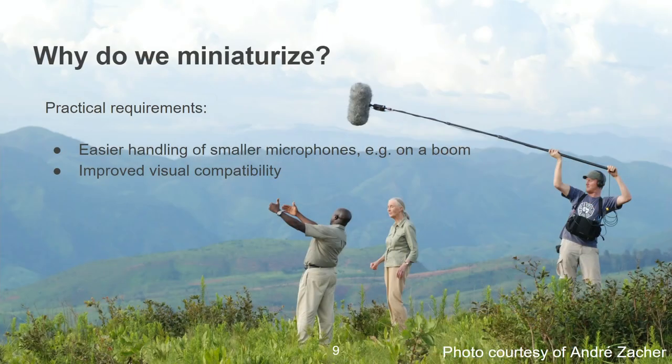So why do we miniaturize at all at Schoeps? Essentially there are two major arguments. It's the easier handling of smaller microphones, and as you can see in this picture — in particular at the end of a boom — it matters a lot whether the microphone is lightweight and small. Of course, the improved visual compatibility of the microphone is also a major point. This is a core topic of our company, because we wouldn't be a standard in all these concert halls if we hadn't made small and elegant microphones that can be nicely concealed in a concert hall environment or on a film set.